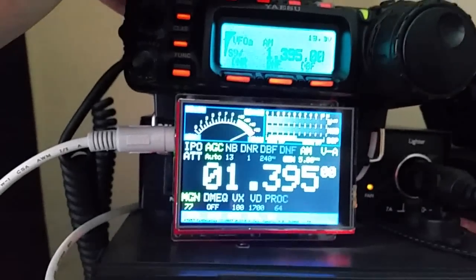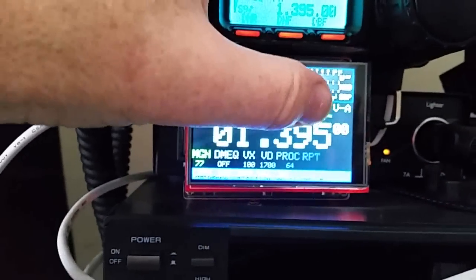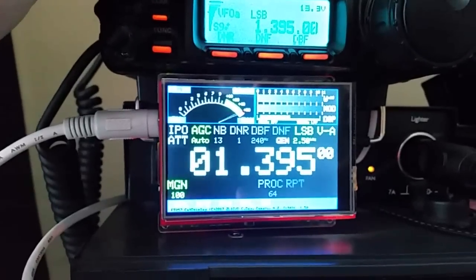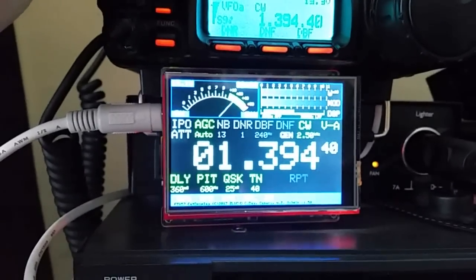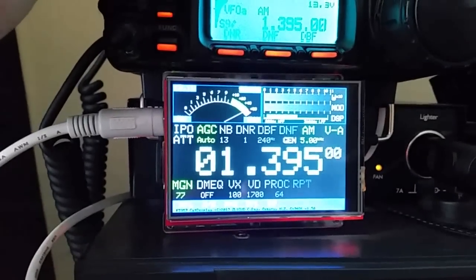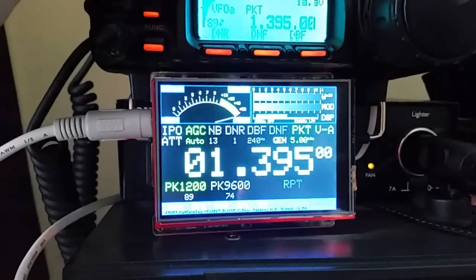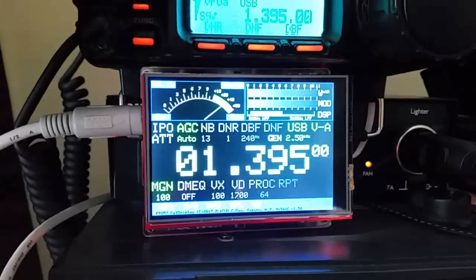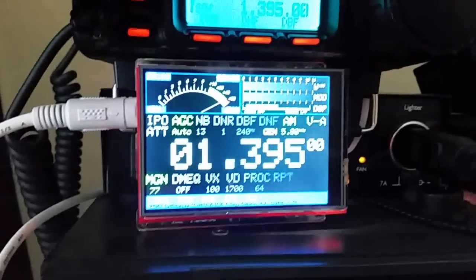Let's have a look at mode first. As we change the mode, we can see it changes on the display as well. We'll rotate through the different modes, and you can see at the bottom of the screen, depending on the mode you're in, the bottom options will change. Now let's change the band.